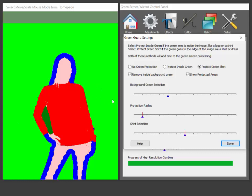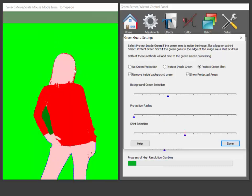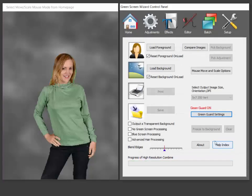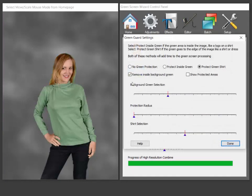The interesting thing in this diagram is this little blue area, and that's what we call the protection radius. You can see if I turn the protection radius off, I start getting red in here which will translate into green in her hair. There's green in her hair there. So we up this a little bit and then her hair is protected and her shirt's fine — and that's the way it works.